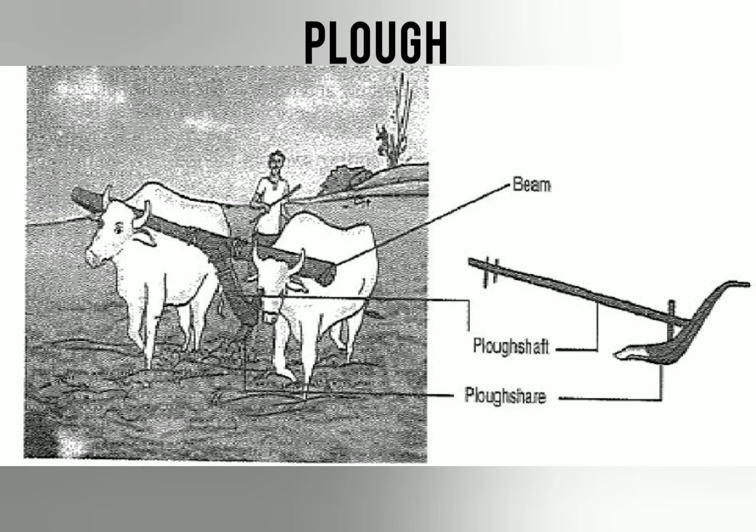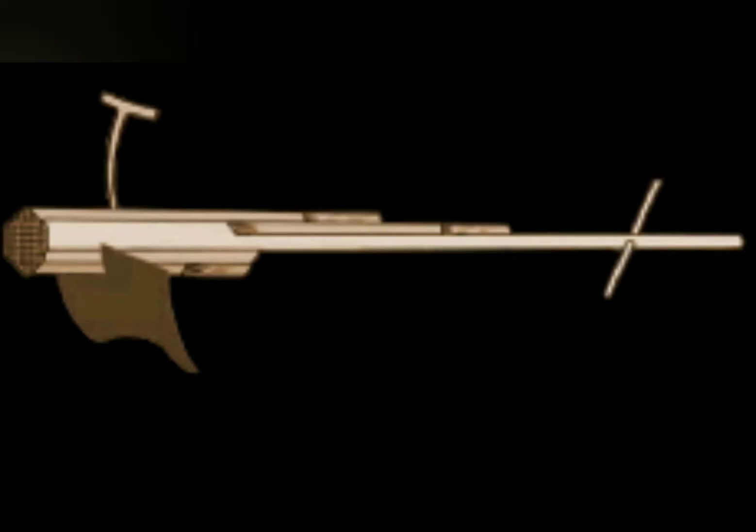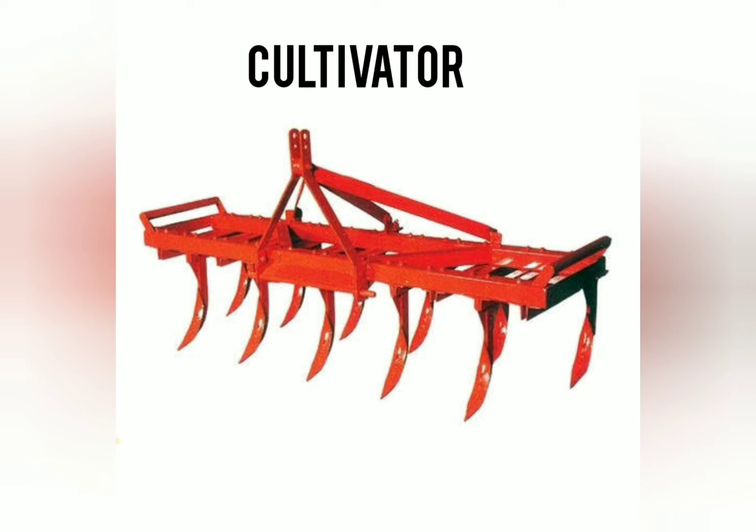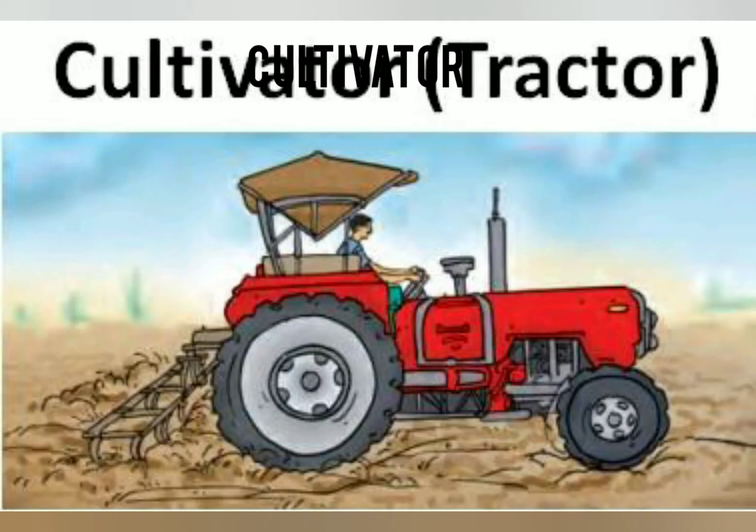Now you can see the other device which is called a hoe. A hoe consists of a triangular iron piece which is connected to a big rod made up of iron or wood, and it is used for ploughing as well as for weeding. This is the picture of a cultivator, which is usually driven by a tractor. In this picture, you can see the cultivator connected to the tractor, and this is how we plough the land.